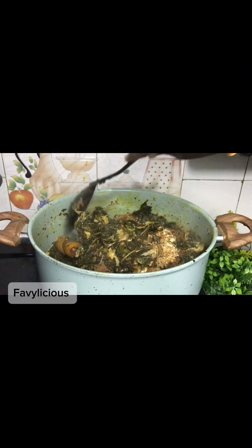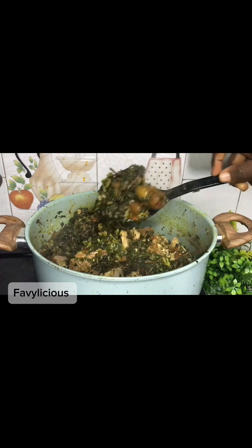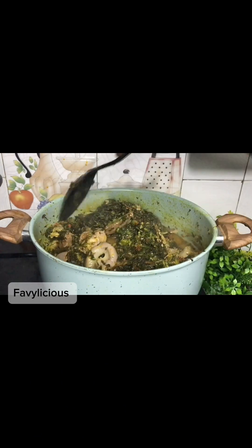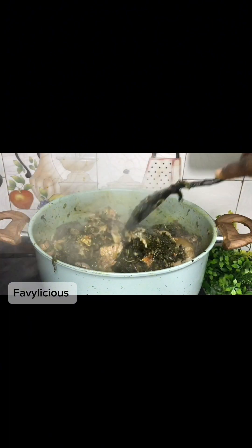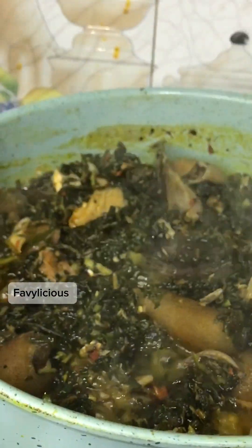Guys, I kid you not — this was so, so good. It was actually my first time cooking and trying out this soup and it really came out really, really nice. It became one of my family's favorites. So if you're going to be trying out this recipe, let me know in the comments section. Also let me know where you are watching from. This soup is perfect — it's ready!